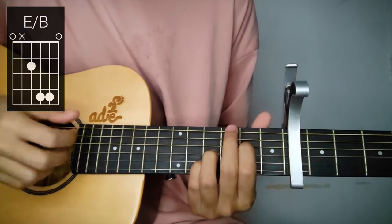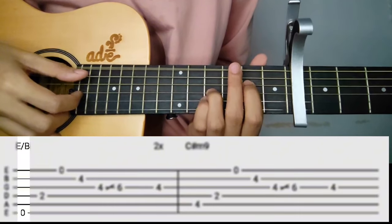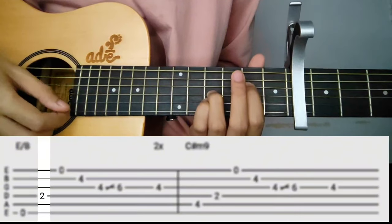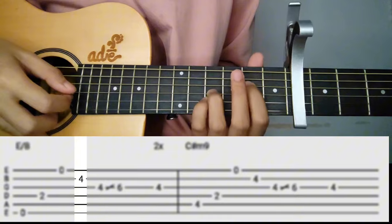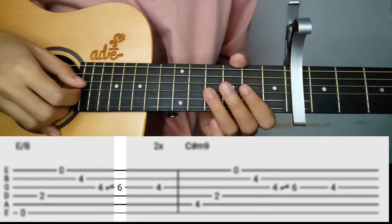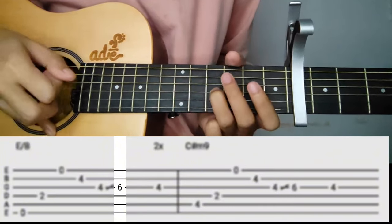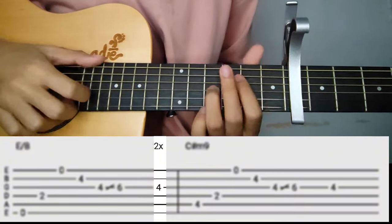I'll teach the pattern right away so we can move quickly. Bass on 6th string, then 4th, 1st, 2nd, and 3rd string with a slide — slide from the 4th fret up to the 6th fret on the 3rd string. Then go back and repeat again.